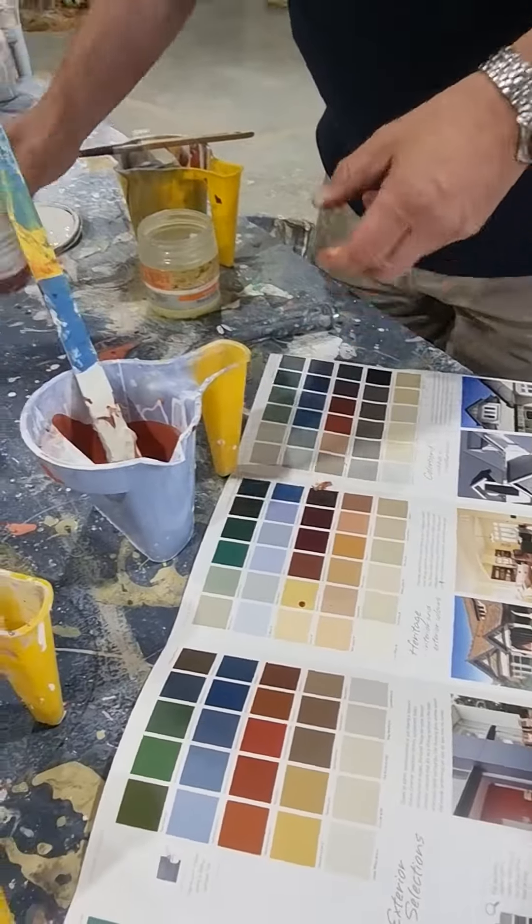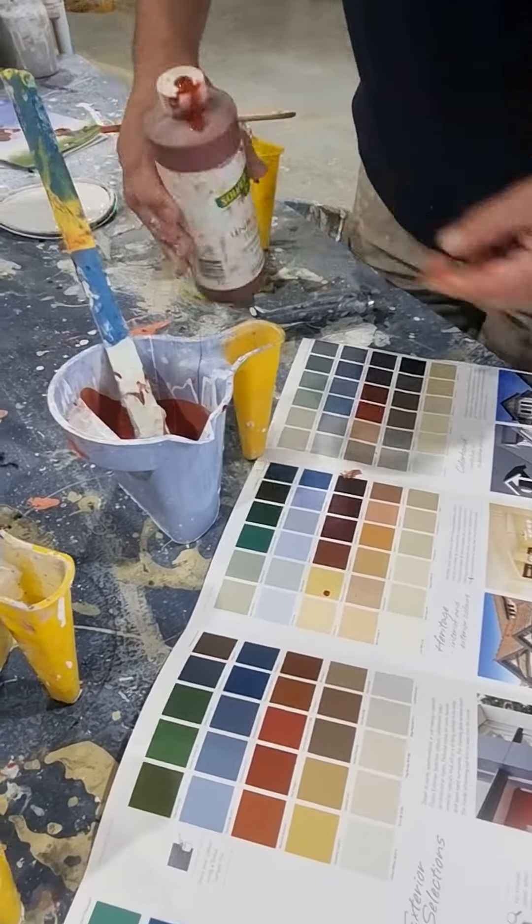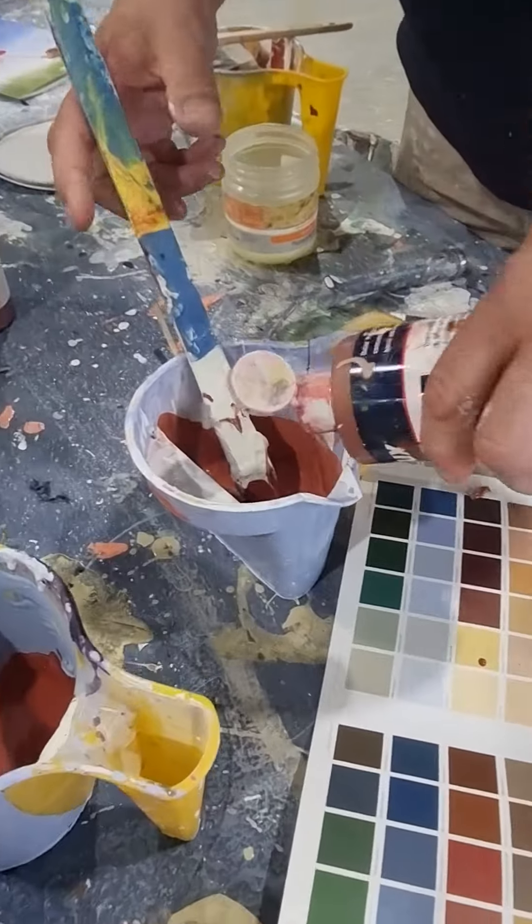It probably wants a little bit more of this red oxide in, I think. A bit more red oxide and a bit of bright red. So there we go.